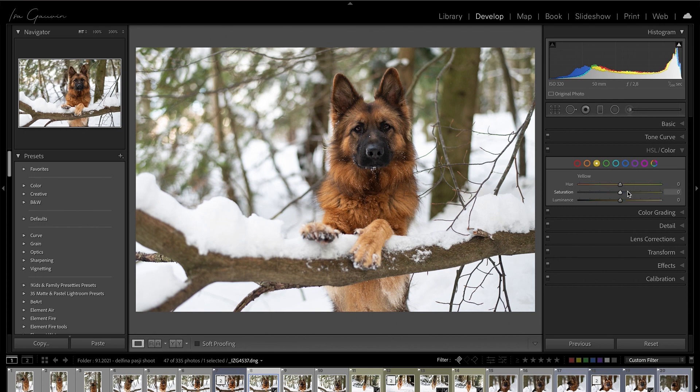I'll go into the HSL/Color panel. I'll drag down the yellows and the oranges because my Nikon tends to tilt towards the green and I don't like it that much, so I always switch those two sliders. Then we'll go to green and see what it does. I like it more when it's yellow and a bit desaturated.